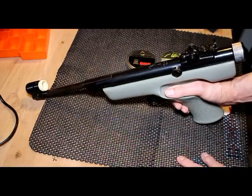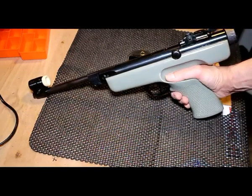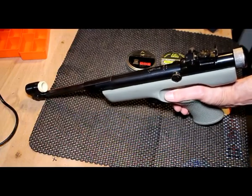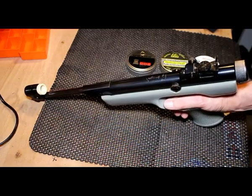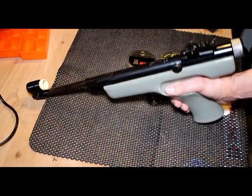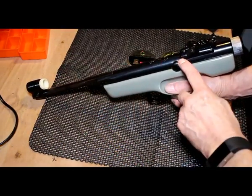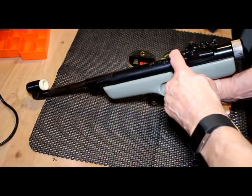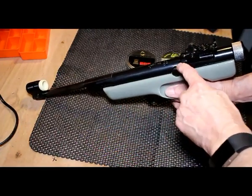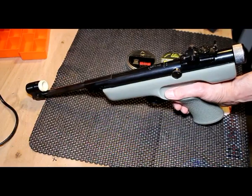I think this air pistol is actually operating correctly, so we're going to do some chronograph tests. I don't envisage it doing much more than about 2.5 foot-pounds. The stroke of the piston is so short that it's unlikely to be very powerful, so I don't expect much over 2, maybe 2.5 foot-pounds at the very most. But we'll test it with a variety of pellets and see what we get.